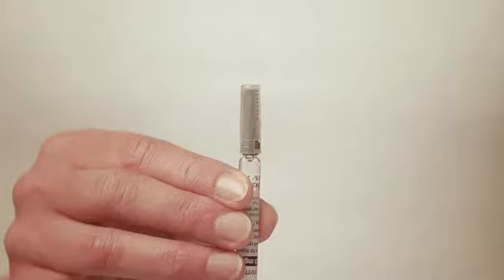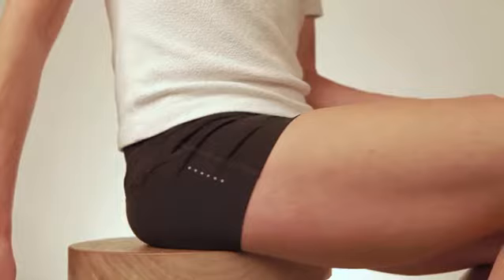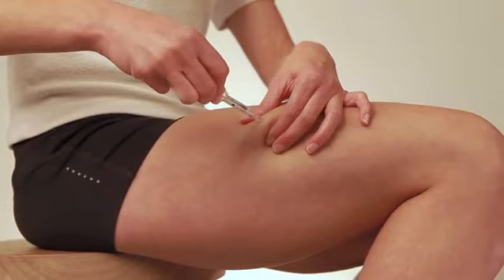Remove the protective cap from the needle. Take a thick skin fold, preferably on your thigh, between your thumb and index finger. Use your other hand to inject the needle at the base of the skin fold at an angle of 45 degrees to the surface of the skin.